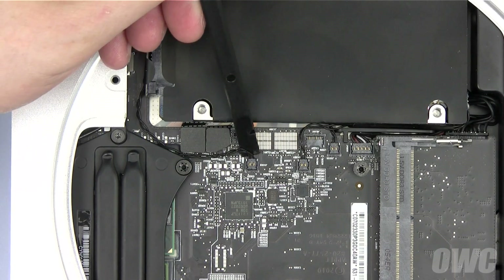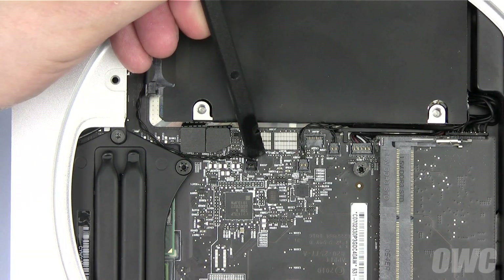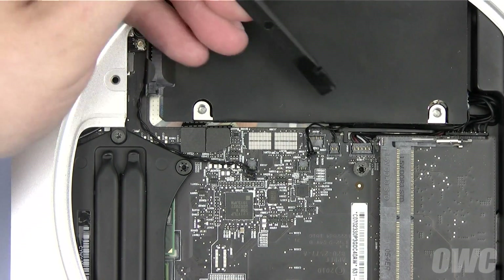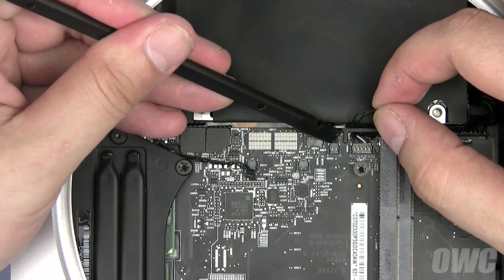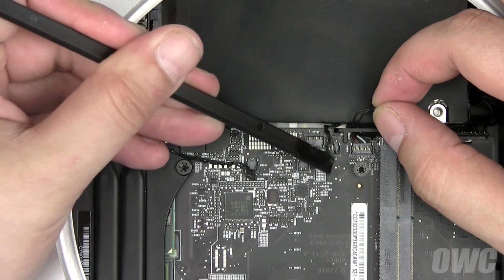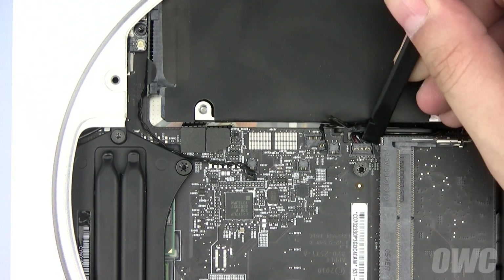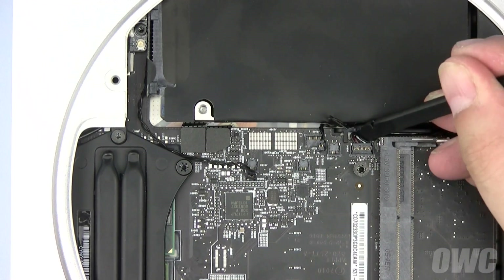There are six cables to disconnect. The first three are temperature sensors. Use the flat end of your pry tool to gently lift them out of their sockets. Next, disconnect the power connector also by gently lifting up with your nylon pry tool.